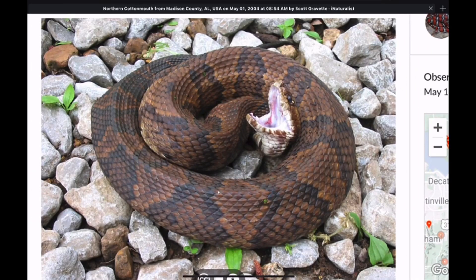Learning how to identify snakes takes time. It takes repetition — looking at these snakes over and over again. In the field is great, photos are great, online resources too. I've been studying snakes for my entire life, pretty much, and yet I keep at it. I keep looking at photos, keep looking at variations.